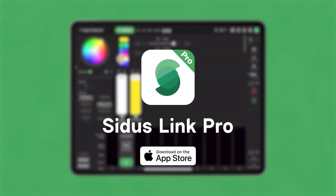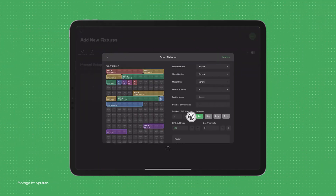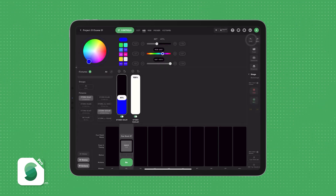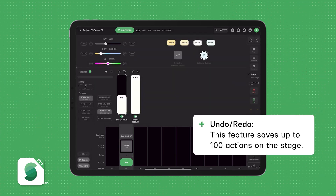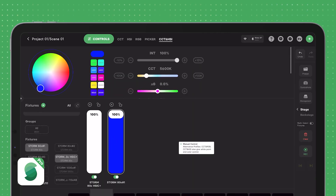Aperture released a new update for their Cytos Link Pro app. Update version 1.3 comes packed with new features such as undo and redo buttons, expanded DMX parameters, on and off switches, as well as enhanced CCT and RGB control for enhanced precision.